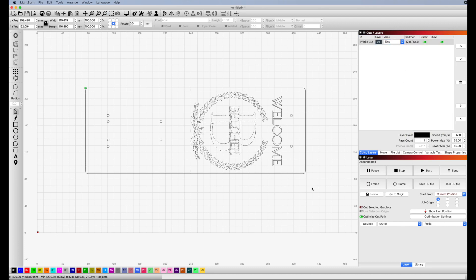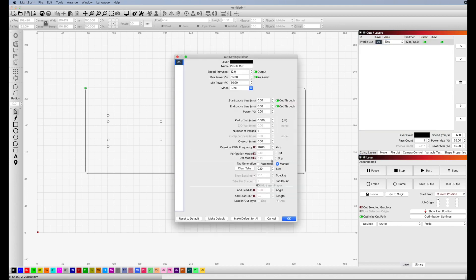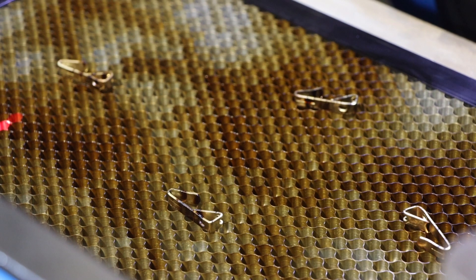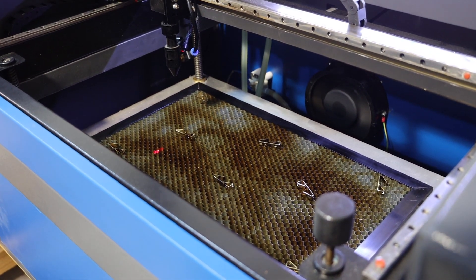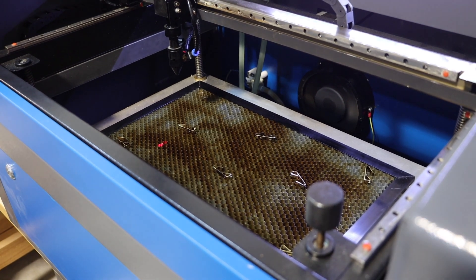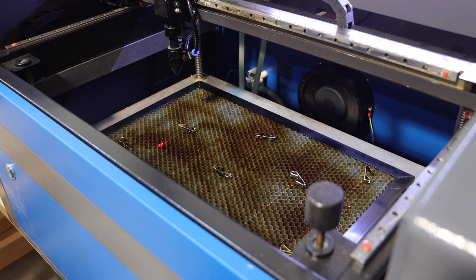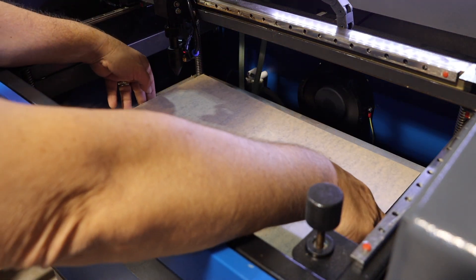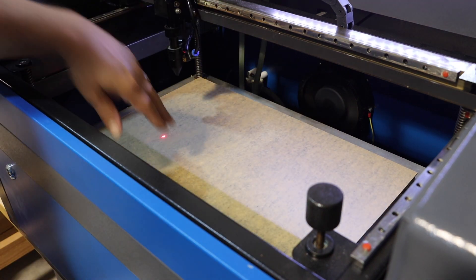Then on to LightBurn, and everything here is actually a cut operation, so I can just merge each portion into one layer and set up for the cut. To minimize flashback, I placed down some picture hangers to lift the acrylic off the bed — I often use them as a cheap standoff. I was trying to be careful here because this is my only piece of black acrylic I have on hand. I knew I had enough on this sheet to make a second if something went wrong, but I wanted to maximize my chances for the first attempt.